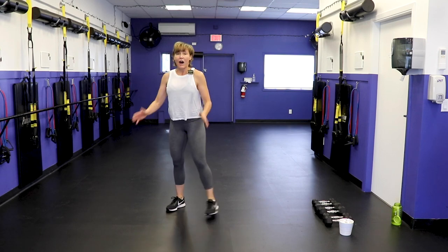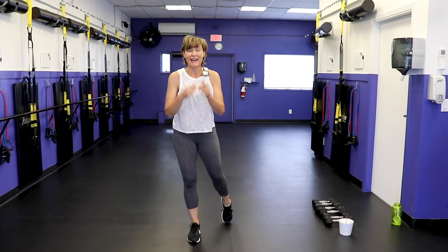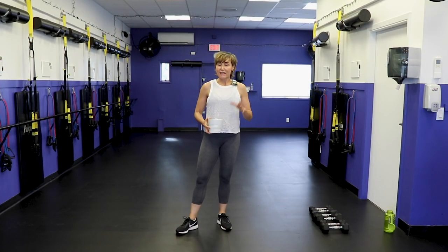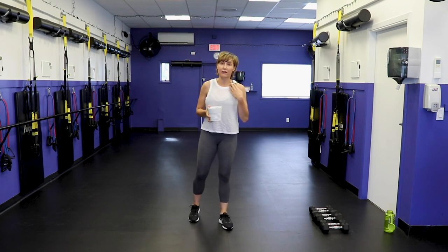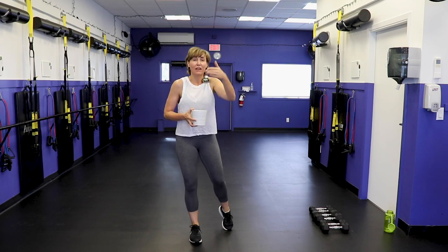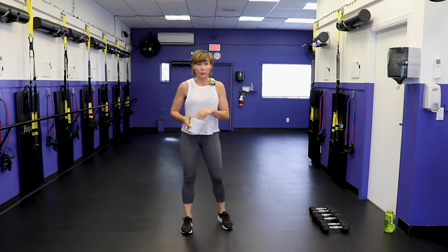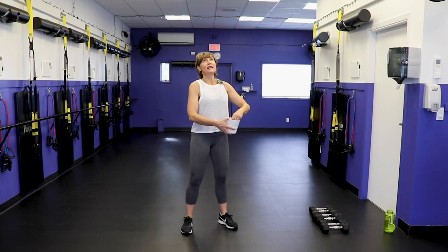Grab a sip of water because this might be our last time to do that. Get your dumbbells close by because we are going to get busy. We have 20 exercises, 45 seconds on the clock, 15 seconds in between so I have a chance to draw the exercise quickly, demo it, talk you through it, and tell you what size dumbbells you'll need. Exercise number one is...